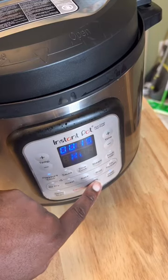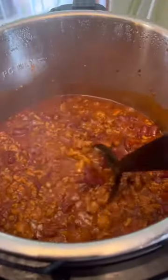But we're gonna let this go for about 15 minutes in the pressure cooker. Only 15 minutes.